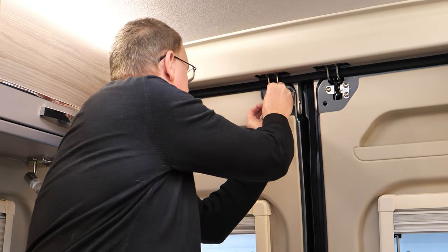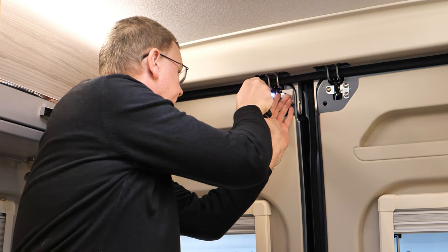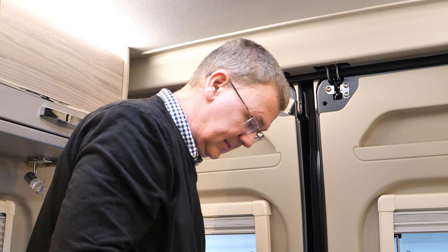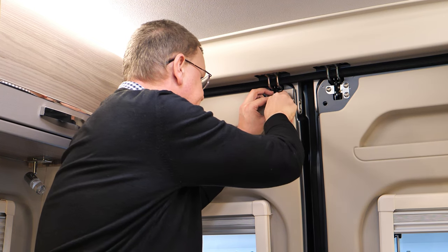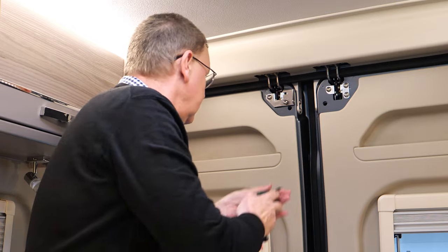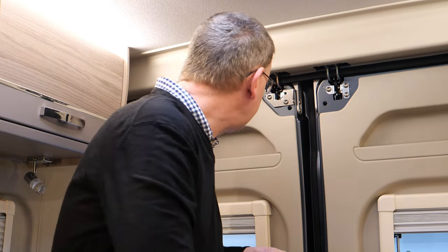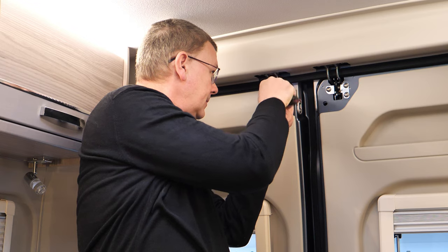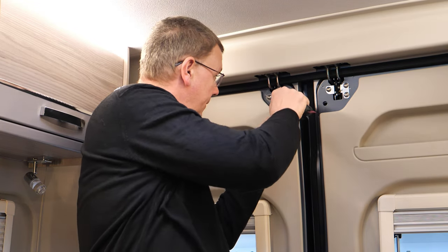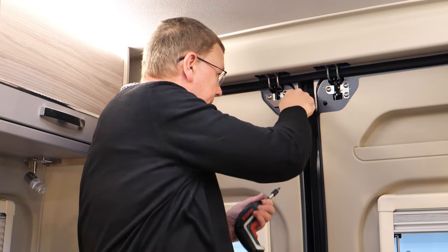And now we're going to pop this one back in, pop the next one in — just a little bit, not too tight. I'll just put the final one in. Now we're just going to tighten them up. There we go, that's nice and tight. Now we do the same at the other side.